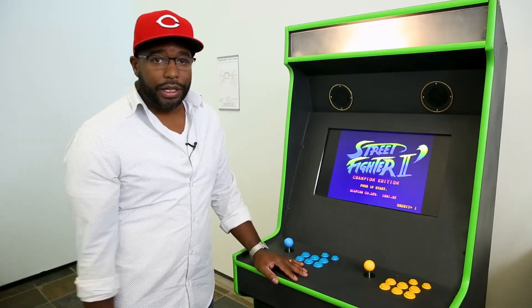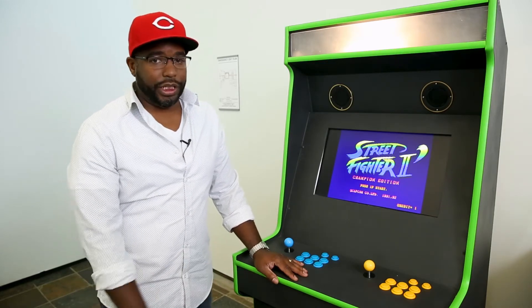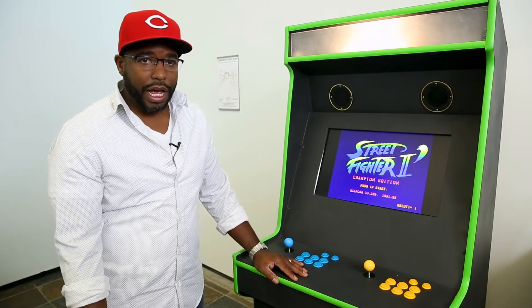One is called JAMA — that's the standard you have in every arcade today — and then the other is MAME, which stands for Multiple Arcade Machine Emulator, and that uses PC.